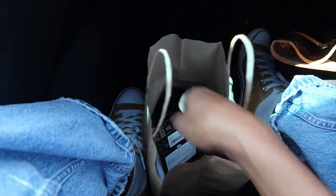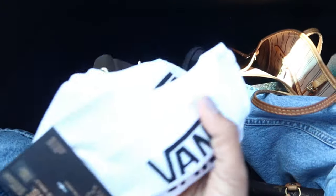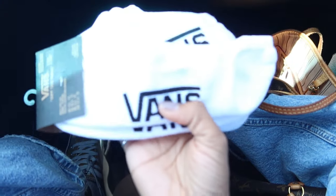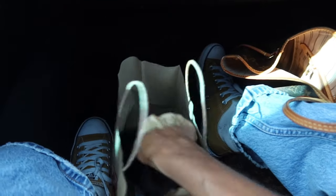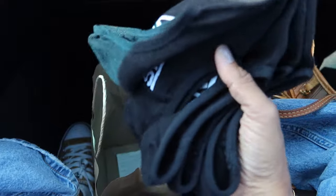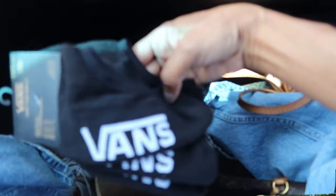My husband likes these no-show socks from the Vans store. I got him a pack of white and a pack of black, and apparently they really stay on your feet and don't slip down into your shoes.